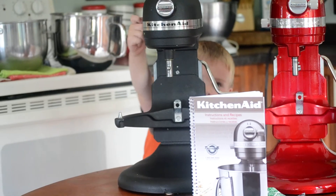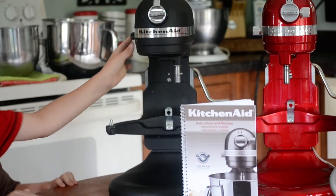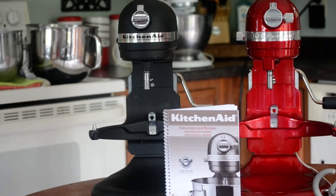Chase, turn on the black one. And off. Yeah, very loud in comparison to the red one.